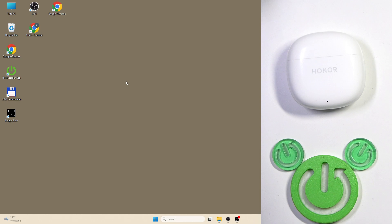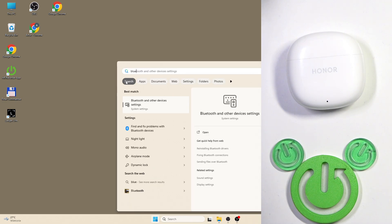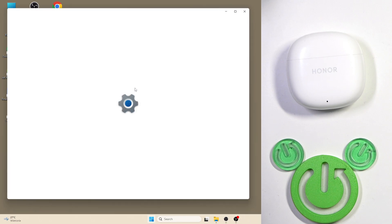You have to start by clicking the Windows button on your keyboard. Then type Bluetooth, and if you see Bluetooth and other devices, click Enter or press on it.